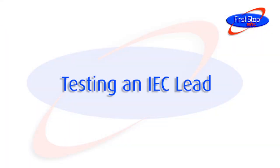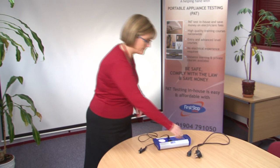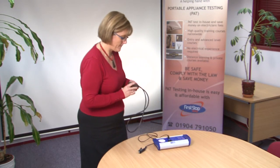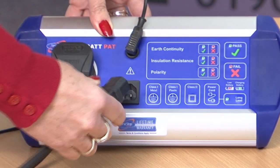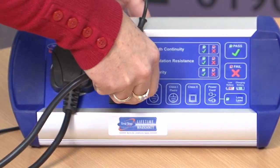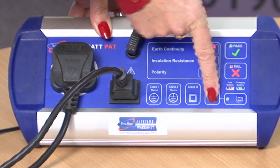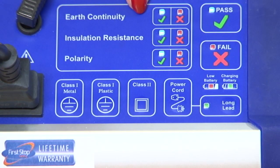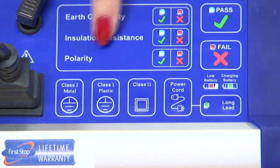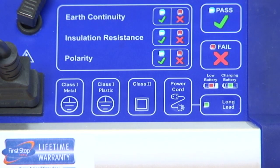Testing an IEC lead. Plug both ends of the IEC lead into the tester and press the power cord button. The Bat-Pat carries out the test and displays the results of the earth continuity, insulation resistance and polarity tests. The polarity test checks the lead is wired correctly.